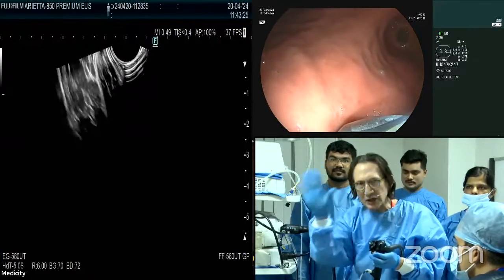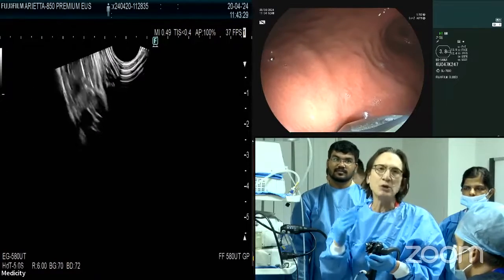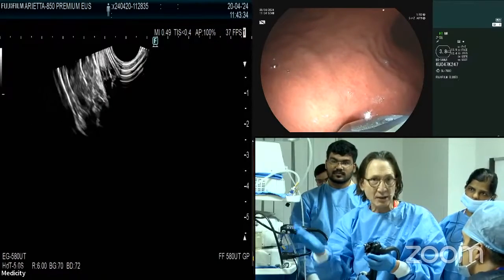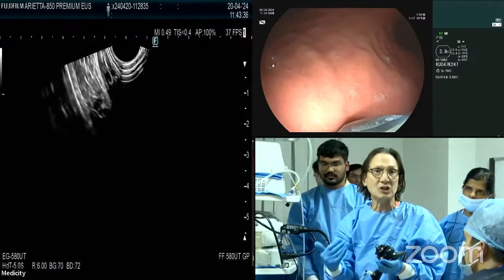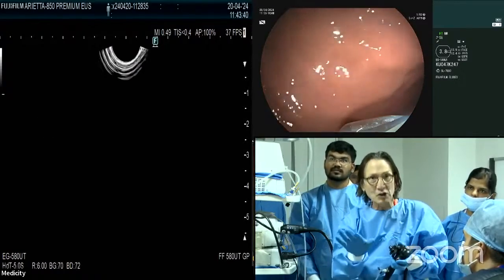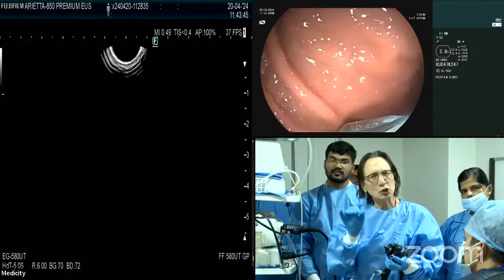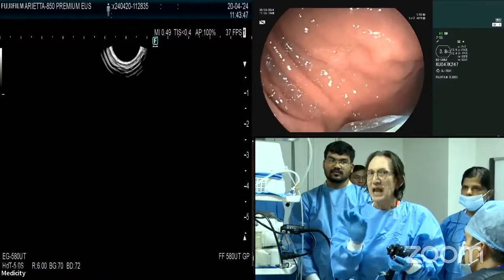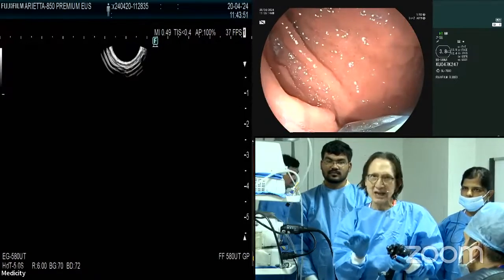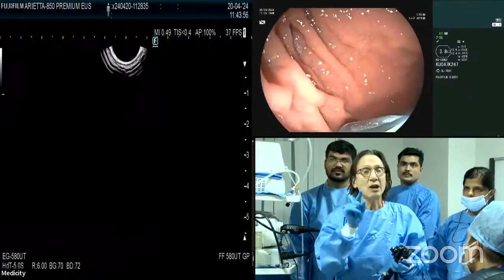Because of time I'm not going to do a complete endoscopic ultrasound, but I normally always start with the biliary system, pancreatic head, etc. That's important information you need in a patient with gastric varices. Today I just want to show you the key points — how to get quick access to visualize gastric fundal varices with endoscopic ultrasound.